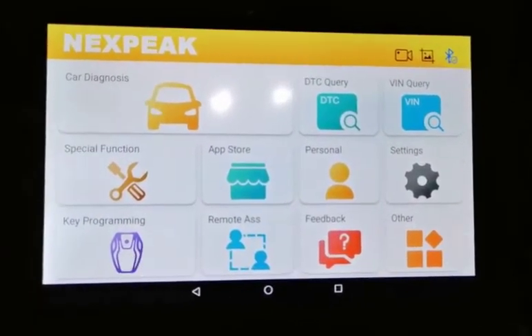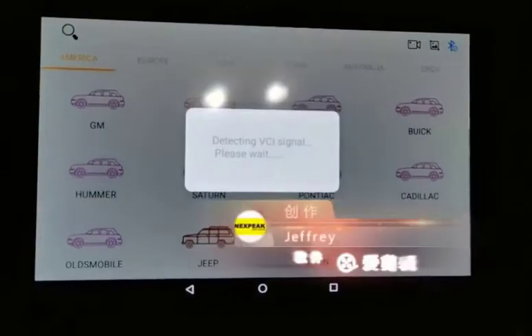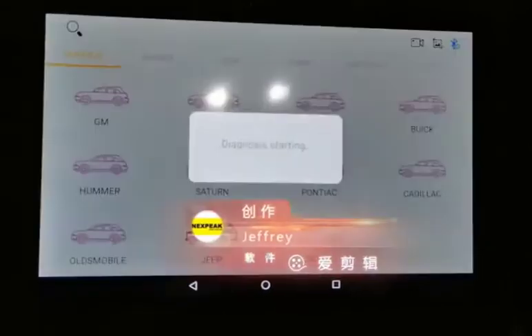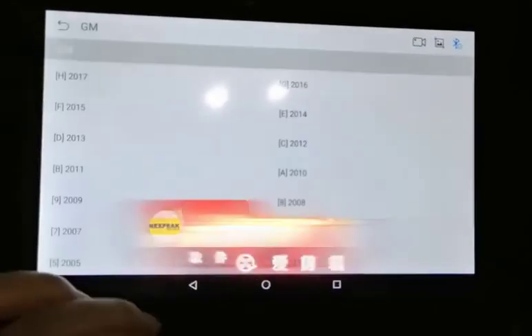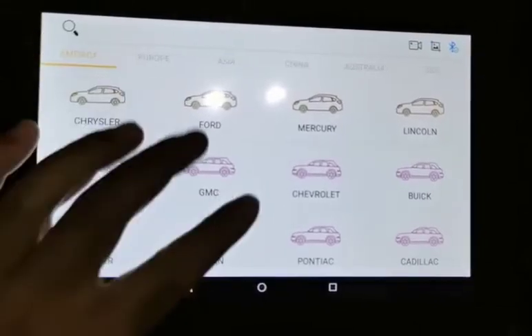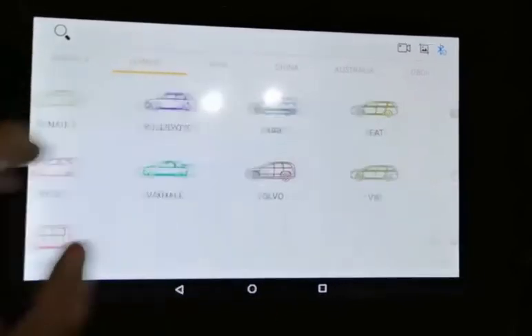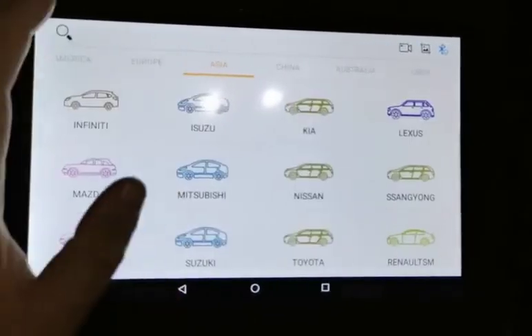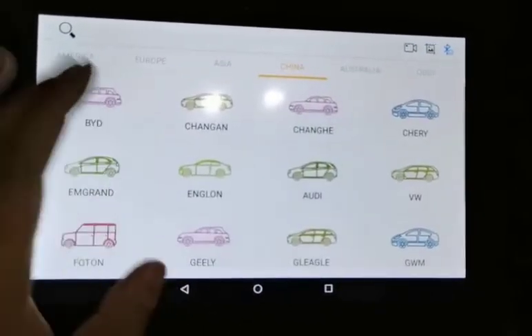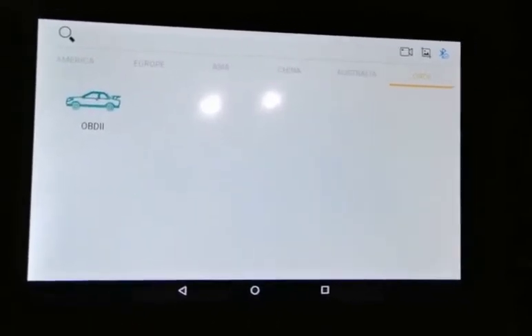Let's go to car diagnostics. You have all this software — there are a total of 85 software titles supported. You can browse by region: Europe, Asia, China, and Australia. There's also a function for generic OBD2.